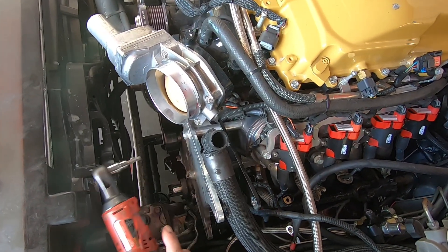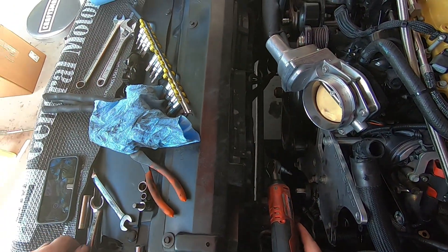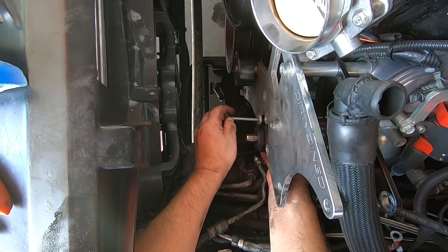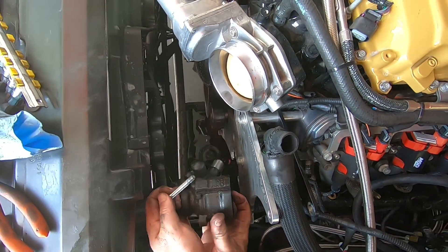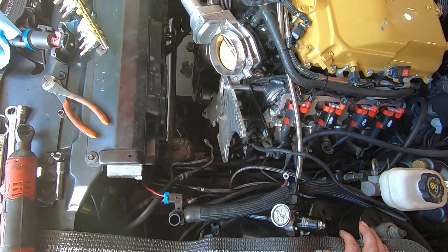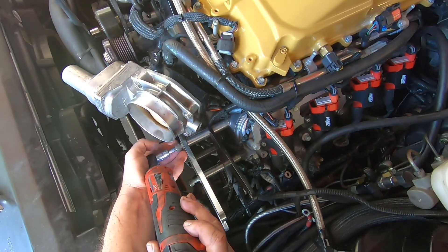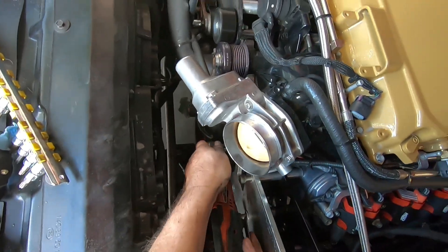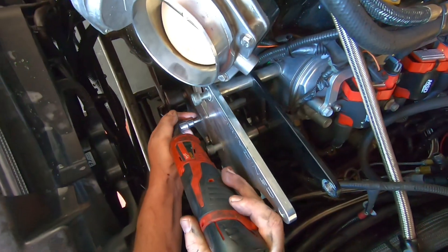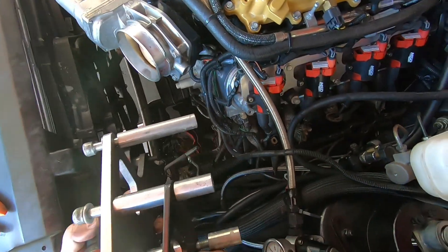Got a couple of the lines off. This is basically the stock line I used - the stock third gen line that I ended up tweaking a little bit to make this work. But it's just two more bolts here to get the power steering off and then we can pull this bracket off. And it just comes out like that. Now I'm gonna go ahead and unbolt these and pull this bracket off - that'll be everything on the right side for the alternator and power steering pump. Pull them all out at once - like so.